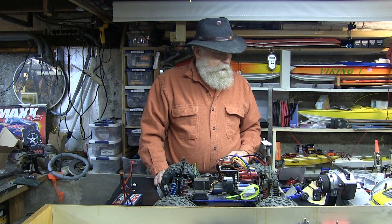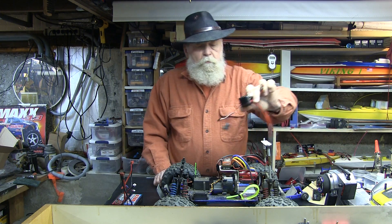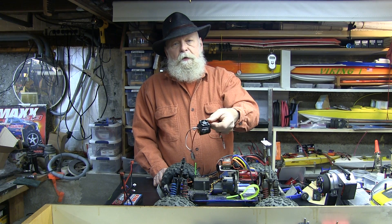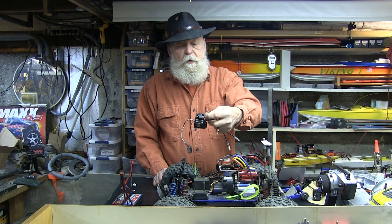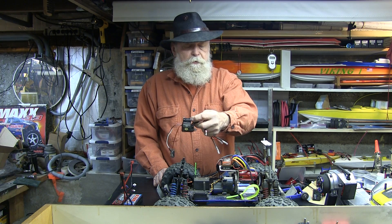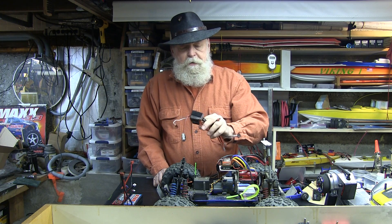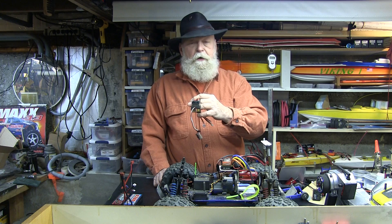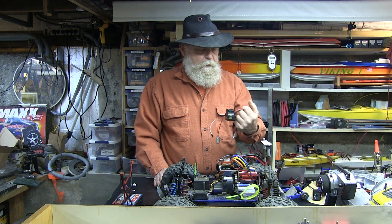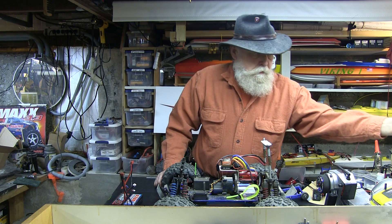I bought a really inexpensive brushed speed control for the Traxxas 775 motor out of a Summit for a super cheap conversion. But they didn't bother to tell me that when you let go of the throttle, the brakes came on hard — not much fun to drive, pretty much a useless piece of technology.